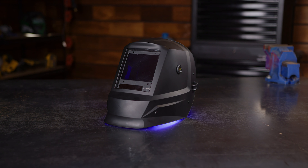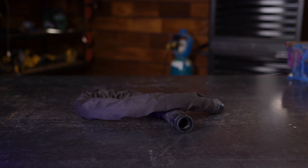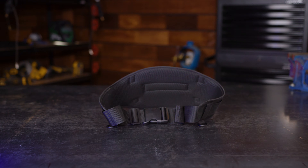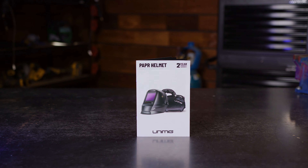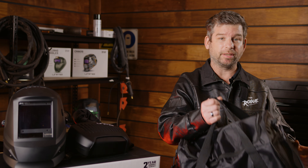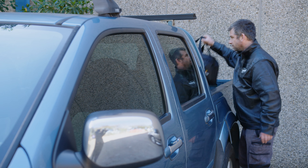A Powered Air Purifying Respirator is a battery-powered, belt-mounted, portable respirator that does all the work in keeping the welder supplied with fresh, clean air. It filters any welding fumes, gas or other particles out to keep you protected while you work. Now let's take a look at what you get with the PAPR helmet kit.